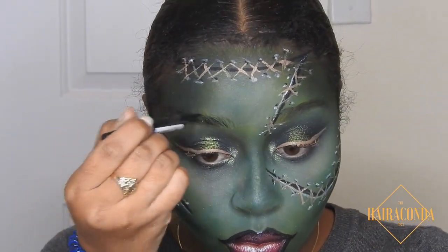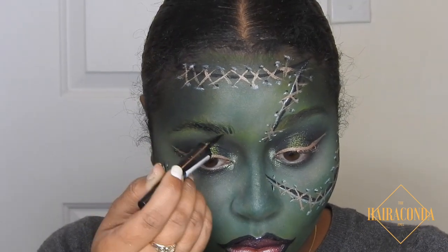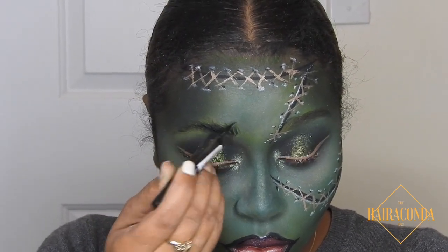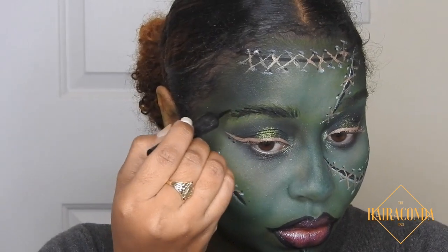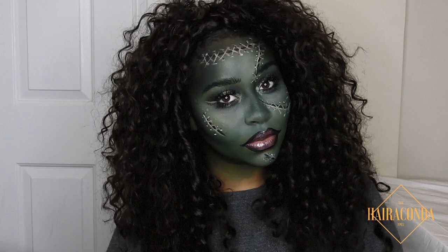Now I'm just gonna fill in my brows — I'm using my Sephora eyeliner and literally just mimicking the hairs of my brows. I'm not blocking them or anything; I'm literally just filling them in as naturally as possible but with black eyeliner.